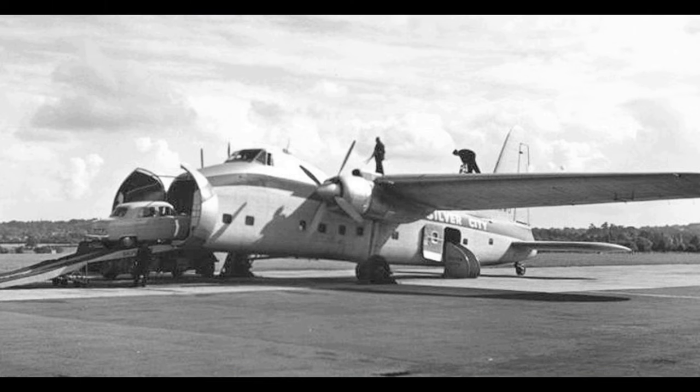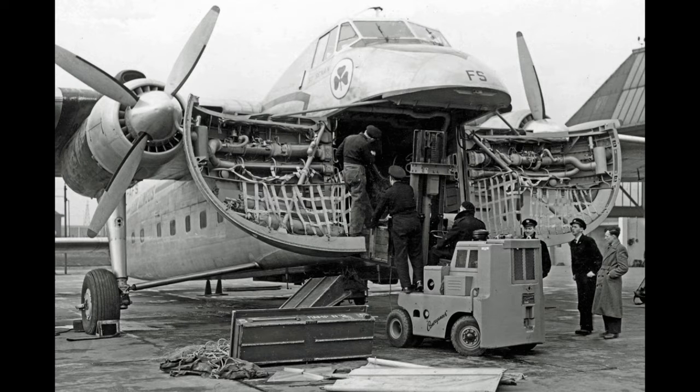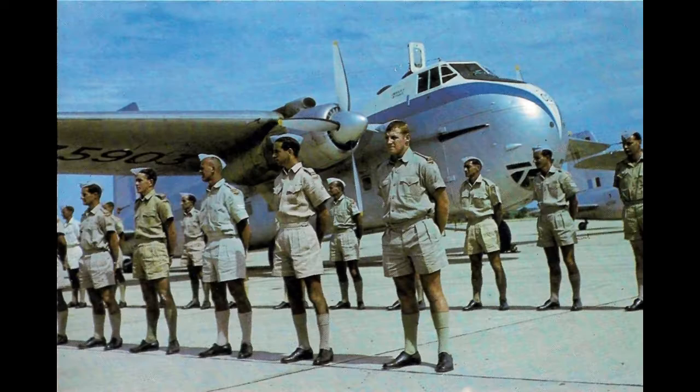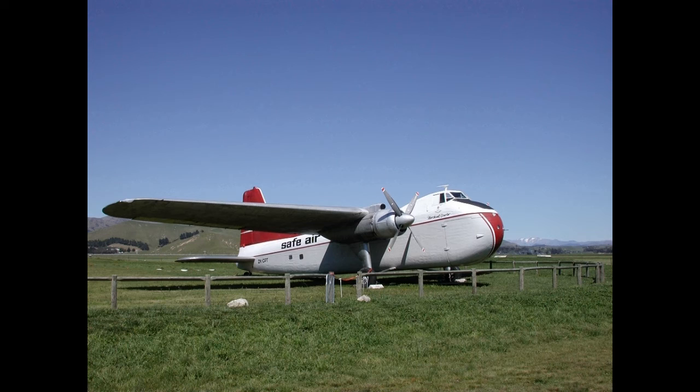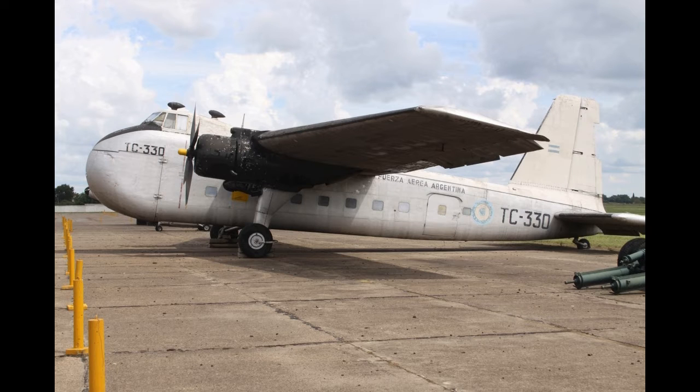The Bristol Type 170 Freighter is a British twin-engine aircraft designed and built by the Bristol Aeroplane Company as both a freighter and airliner. Its best known use was as an air ferry to carry cars and their passengers over relatively short distances. A passenger-only version was also produced, known as the Wayfarer.